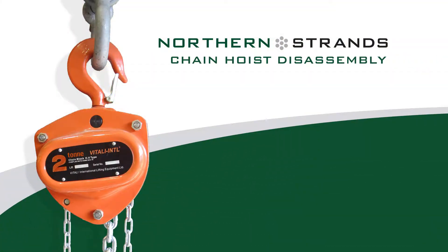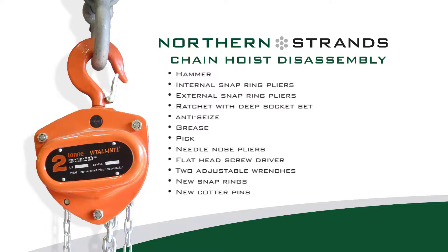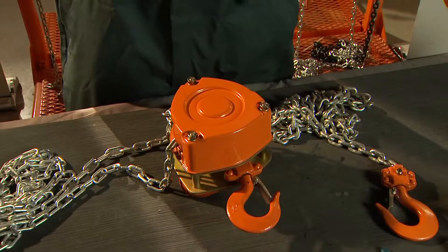In this video, we disassemble a 1-ton chain hoist with a 3-meter fall. This procedure should be the same for all Vitaly chain hoists, but feel free to contact us if you find yourself unable to follow along. Here is a list of tools you will need for assembly and disassembly. Vitaly International Chain Hoist Service Instructions: Chain Hoist Disassembly.